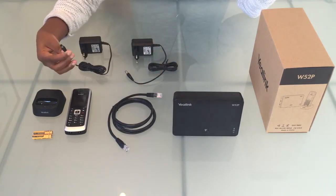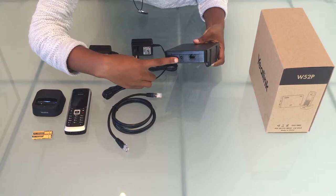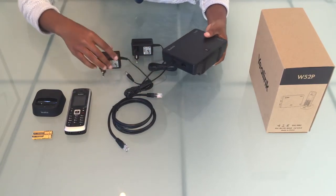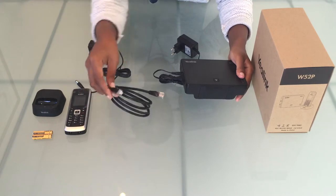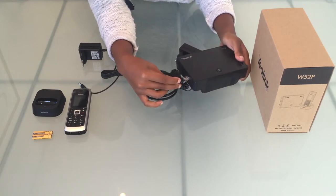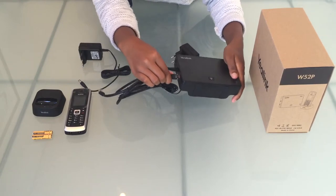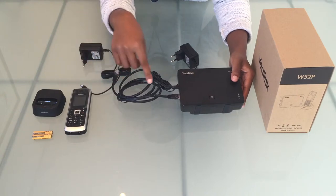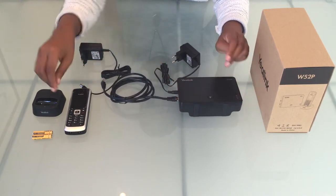Let's start by connecting one power supply unit to our base station — into that hole it goes. Now I will insert one end of our Ethernet cable into the port marked Internet. Note: if you have Power over Ethernet, there won't be any need to insert the power supply unit into the base station.